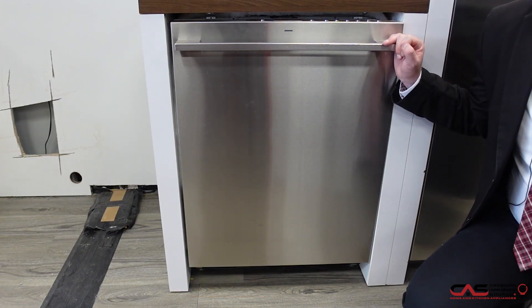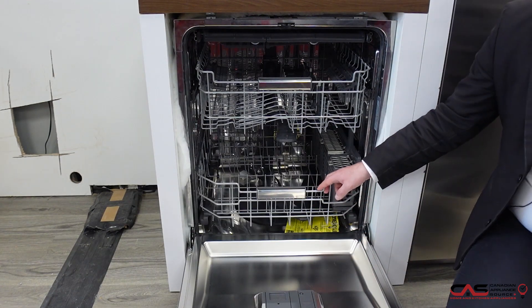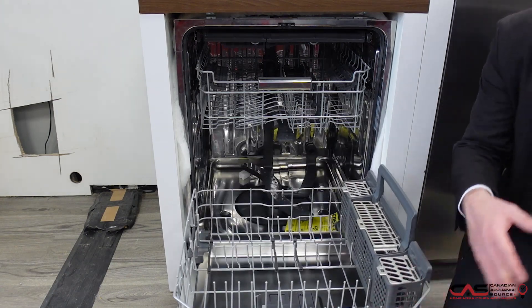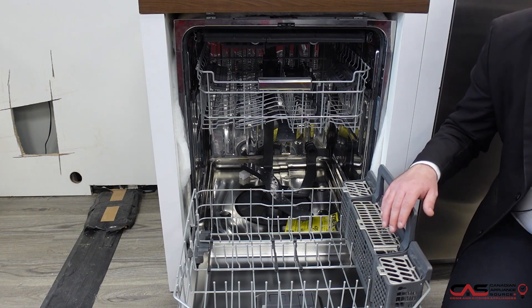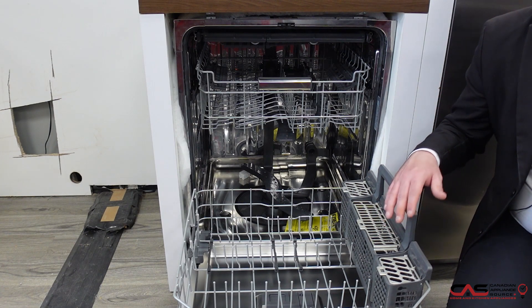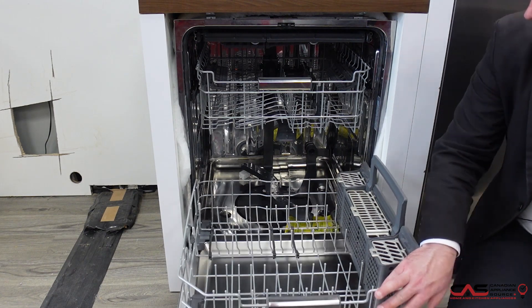This is a slightly different model, just with a different handle today. On the inside, you have three full racks. If we pull each one of these out, we'll see they have multiple different features. Number one on this one is the adjustability — the tines, you're able to move them up and down, great for accessibility purposes. Your large pots and pans can fit no problem.